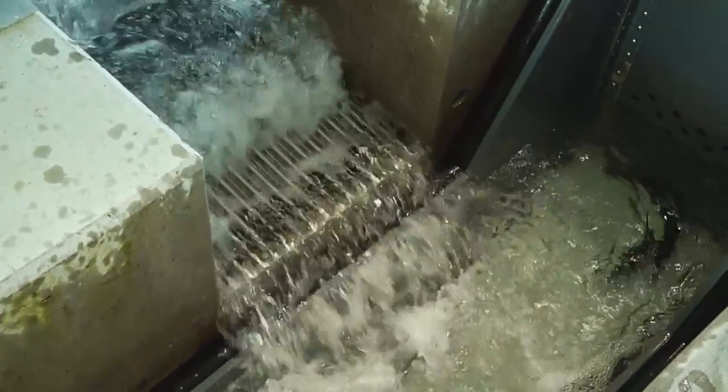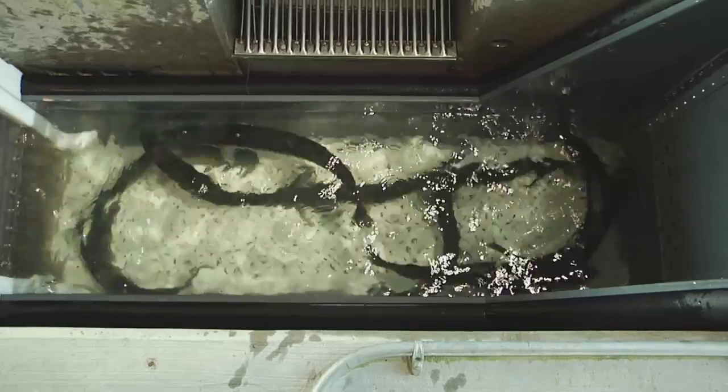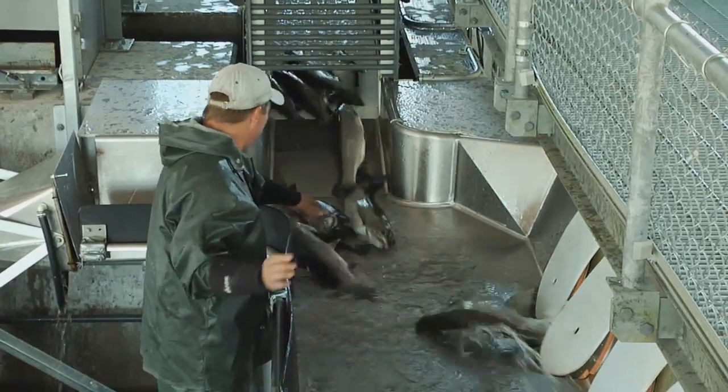Electroanesthesia uses just electricity to anesthetize the fish, so there's no chemical usage. This means that the fish don't need to be held for any length of time. The recovery time is usually very quick with electroanesthesia.